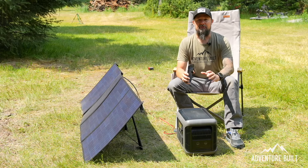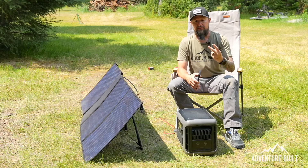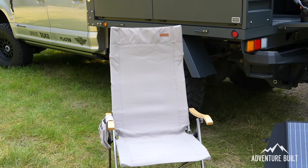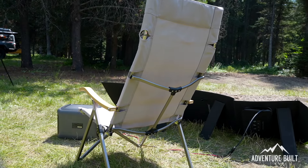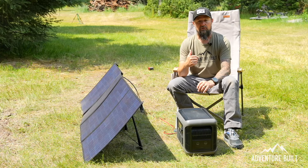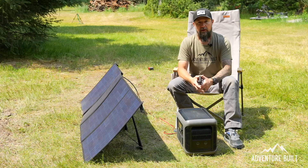Now a great time to tell you about the IceCo chair giveaway. I've got two chairs to give away to Adventure Built subscribers. To enter: subscribe to the IceCo YouTube channel, like any of their videos, then come back to this video and comment 'done' — and I'll draw two lucky winners.